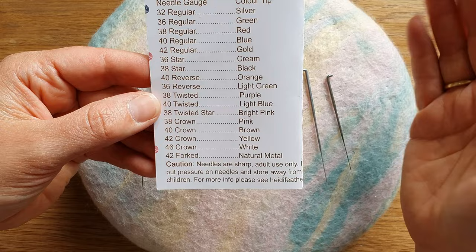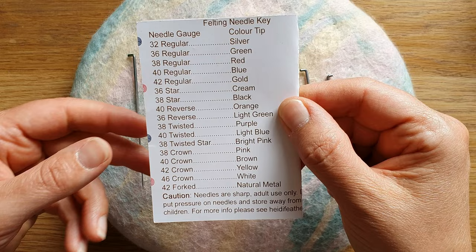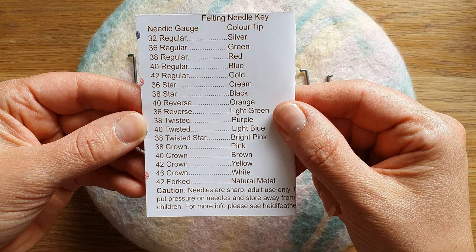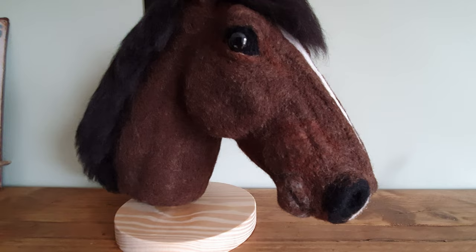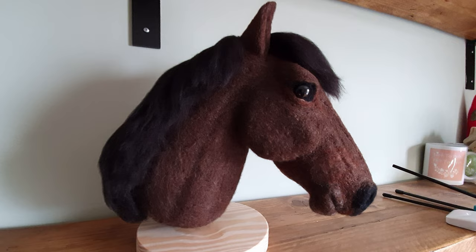One question I'd love answered: why is there no 34, and what happened to the 44? We go from 32 all the way to 46, so if anyone knows the answer, please put it in the comments below. This is a horse's head I did recently. Putting it all into practice: I start with a 38 triangular, then on to a 40 spiral, and maybe the 42 triangular to finish and help me get definition. I'm pretty pleased — it's a fairly smooth finish.